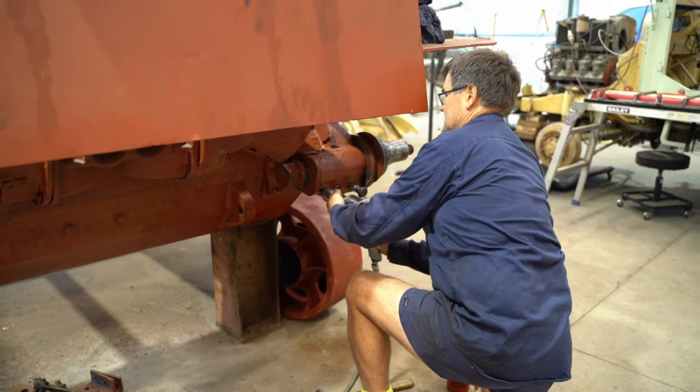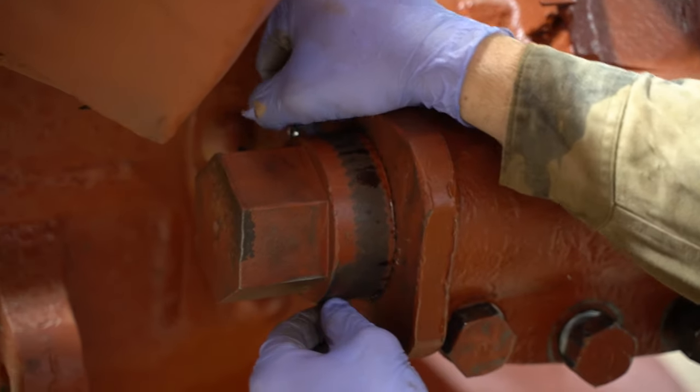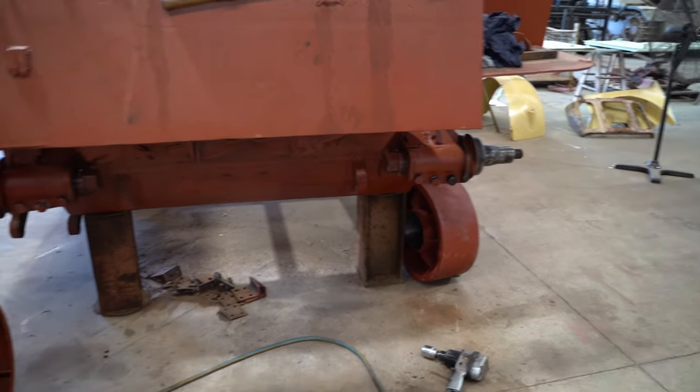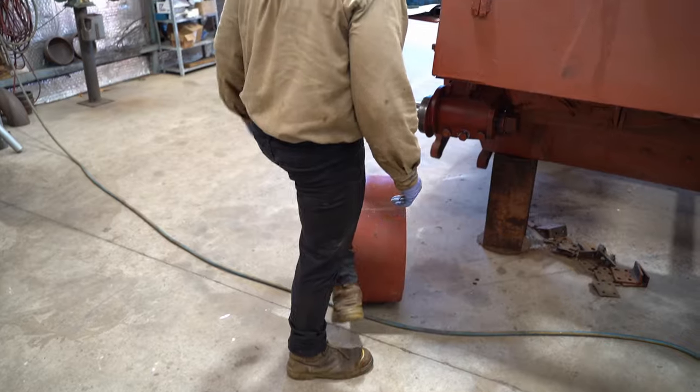The idler wheels that came with this vehicle are too badly damaged to use, but we managed to find some that were in near perfect condition. Daz and Jess have cleaned up the bearings and packed them with grease. Now they're good as new and ready to be pressed in.